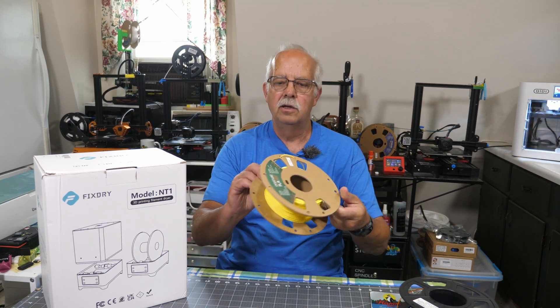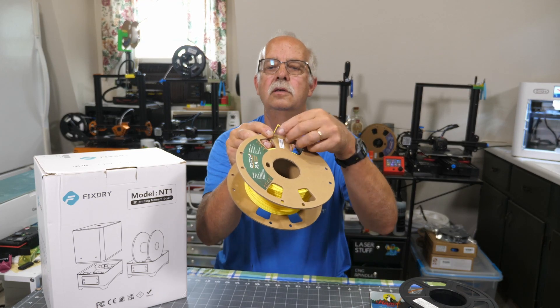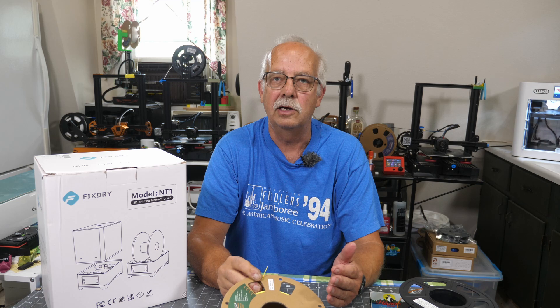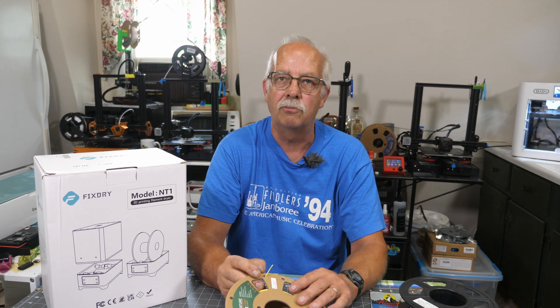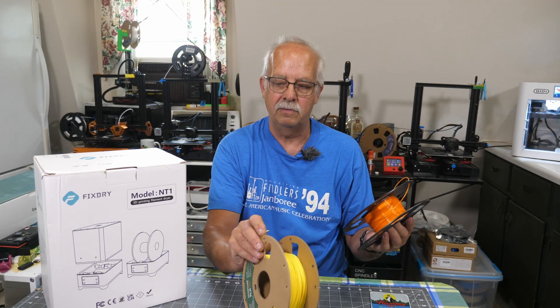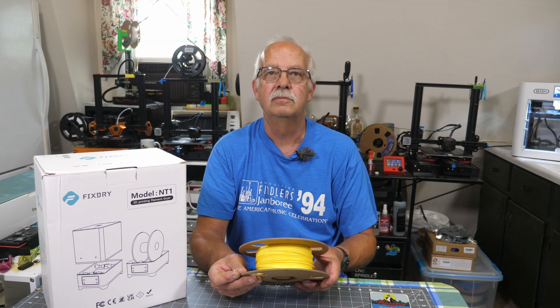So why do you need a filament dryer? Well, if you leave it out like I have with this little partial spool here and it absorbs humidity, you may find that your filament breaks like this and becomes extremely brittle. If you're trying to make prints, you'll end up with little bubbles and artifacts in your print. So you want to make sure your filament is dry.